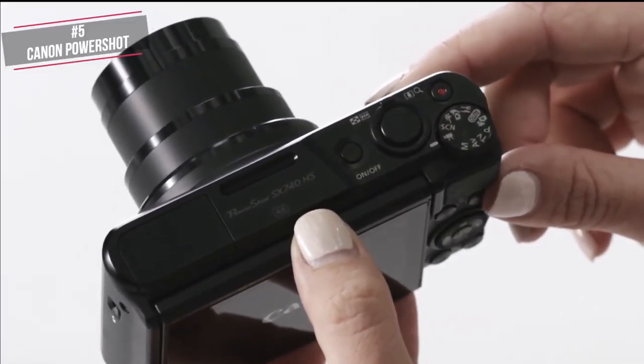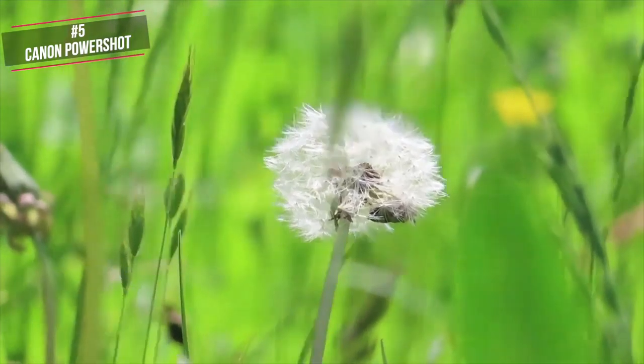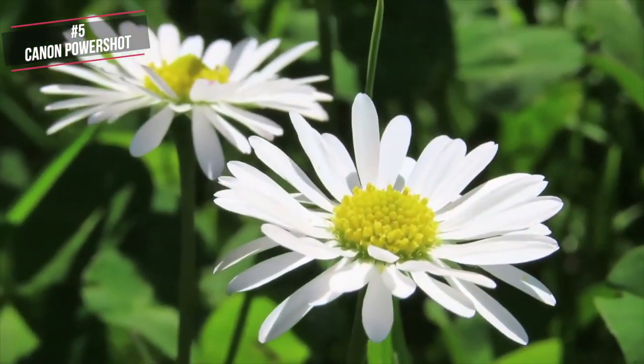To get the latest prices for any of the products listed today, check the comments below where we have links for your convenience. Back to this camera — thanks to the 180-degree tilting 3-inch LCD, the monitor can be flipped up for selfies. This design is also perfect for vloggers who want to video themselves when hand-holding the camera or mounting it on a tripod. The LCD is bright and clear and, thanks to its tiltability, it can be used for more readily capturing overhead or low-to-the-ground images.